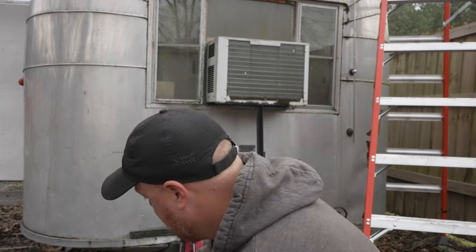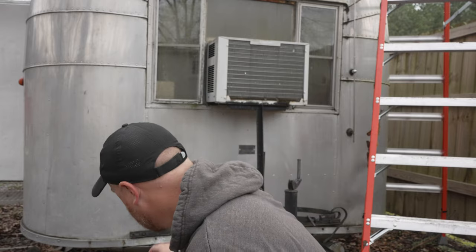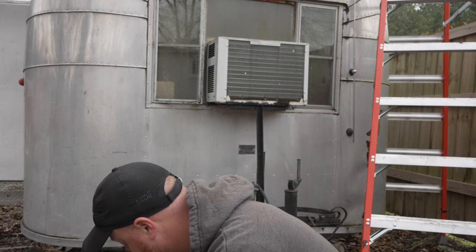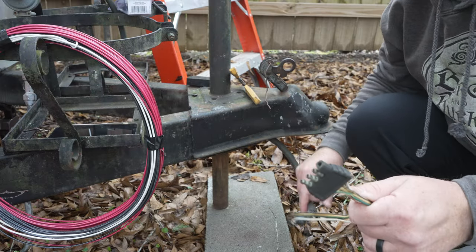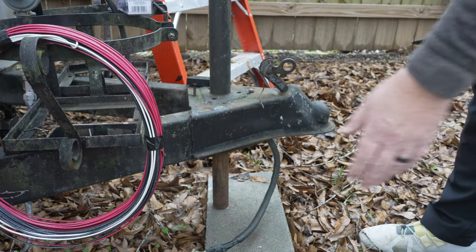I've got everything - I've got this new connector, cut my wire, and a bunch of other things to make it hopefully seamless. I think this is the only thing that's left that I haven't cut. I've cut everything from inside, so I'm going to replace this.